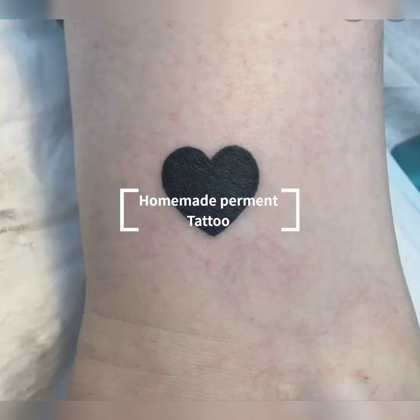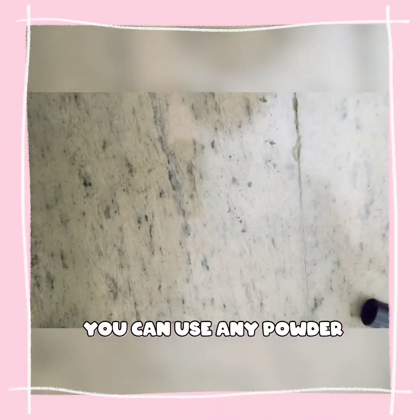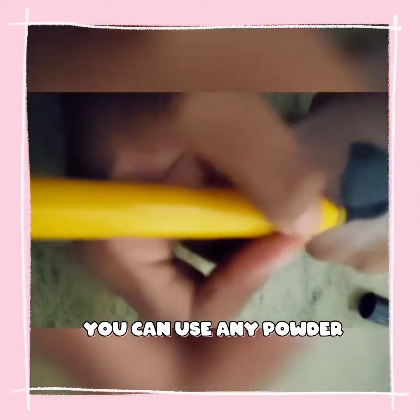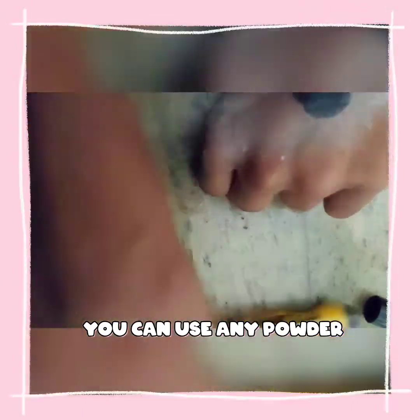Homemade permanent tattoo. You can use any marker — I used a chisel marker. You can take any powder and rub the powder on the tattoo. Repeat it 3 to 4 times.